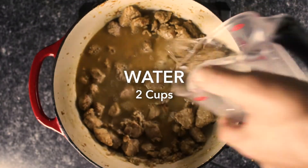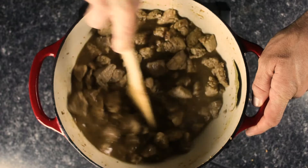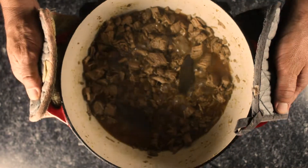We're adding water and liquid coconut aminos to the pot. Coconut aminos have an umami flavor that can be used in place of soy sauce. They're milder in taste, gluten-free, contain amino acids, and have no chemical preservatives. Bring the pork to a simmer and cook in the liquid.